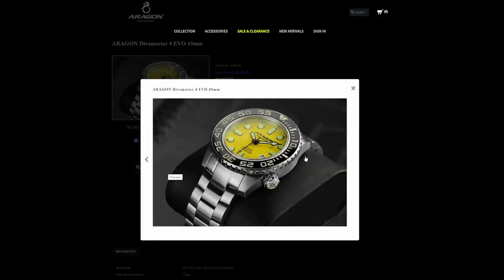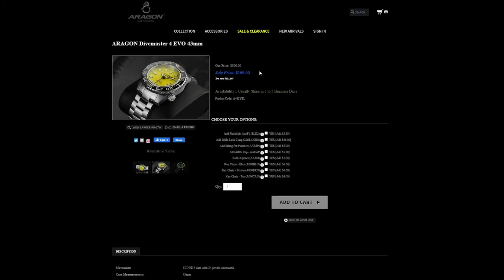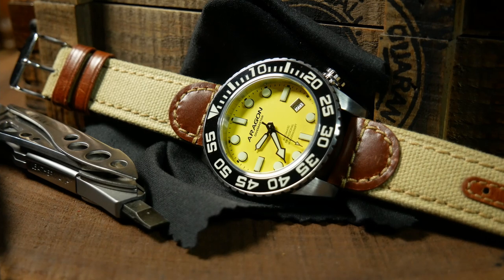When it comes to value, MSRP here is $300, but if there's one thing to know about Aragon, it's that their watches are always on sale. The sale price is $169, which, just like the 42mm Divemaster, I think is an amazing price for what you're getting. As outside of AliExpress, you're lucky if you're getting sapphire at this price, let alone a good bracelet and a ceramic bezel. So with this one, value really isn't even a question.